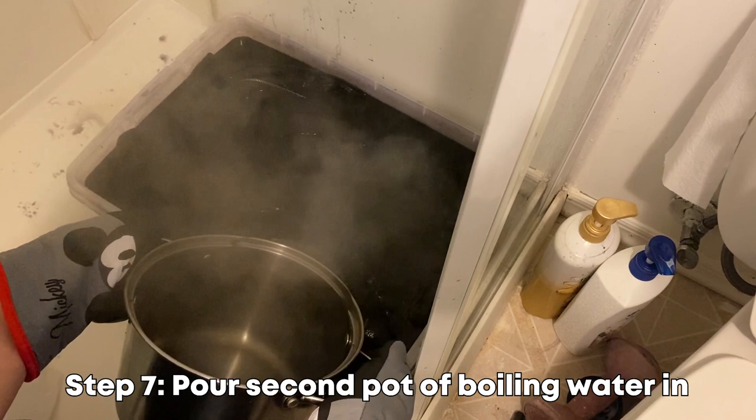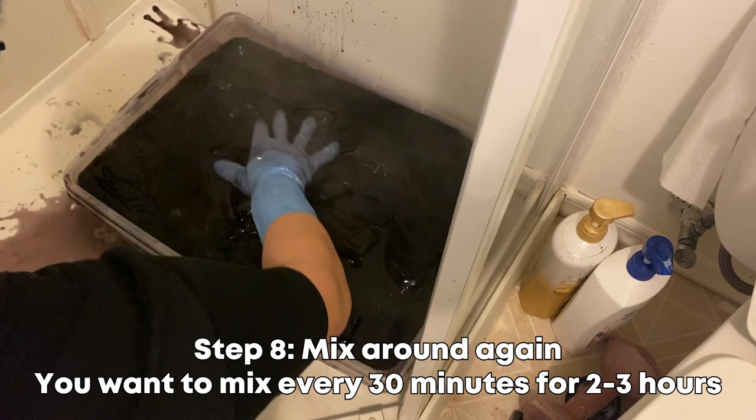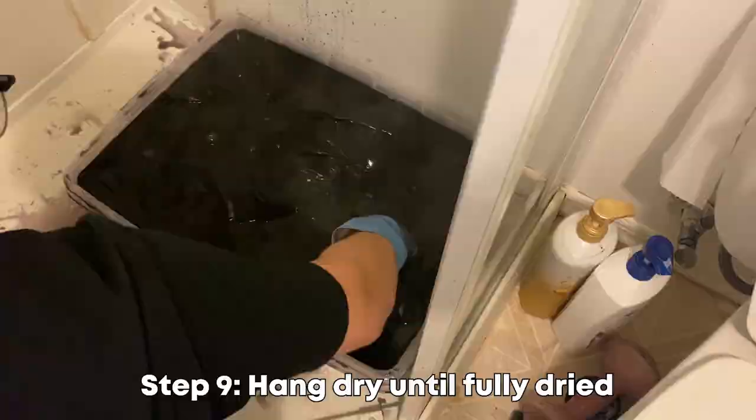After the two to three hours are done, rinse it out with warm water until the water runs clear, then rinse it out with cold water to trap the color in. Afterwards, let it hang dry until it dries fully.